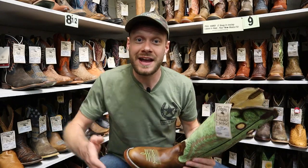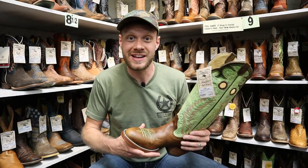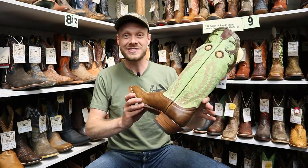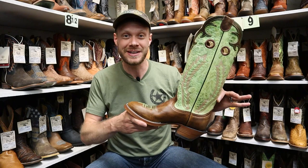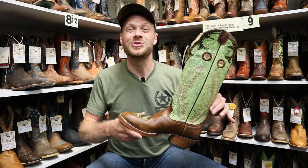Hey everybody, my name is Jeremiah Craig and I'm coming at you from Vickers Western Store here in Pocatello, Idaho. Today we are taking a look at this incredibly awesome Hondo Boot 2026. Let's get into it.